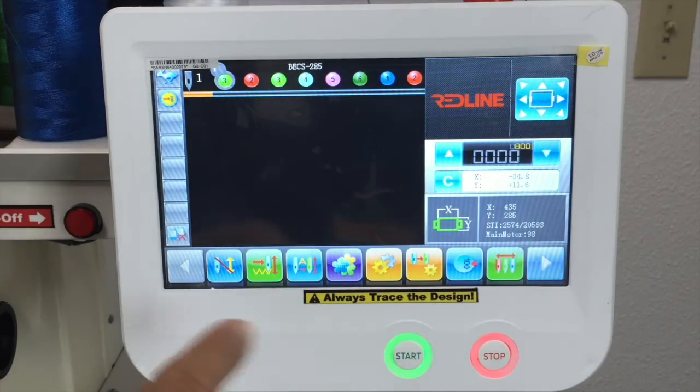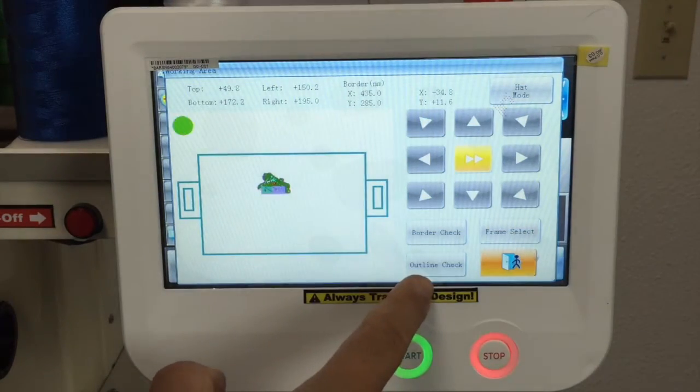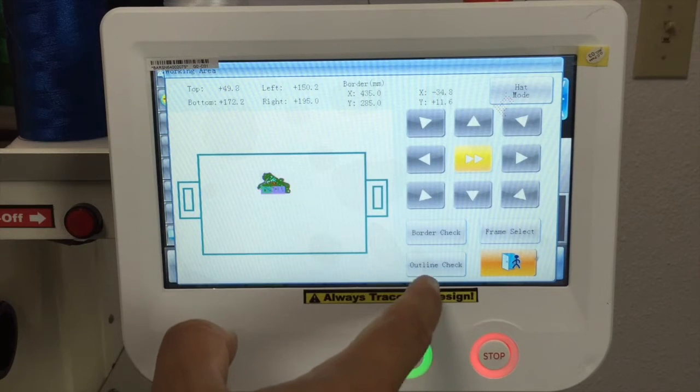And the trace button — because we used to have a physical button right here — now it's right here. So the trace is going to be right here: border or outline check.